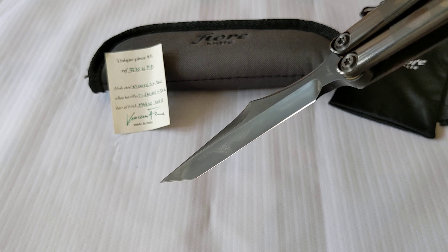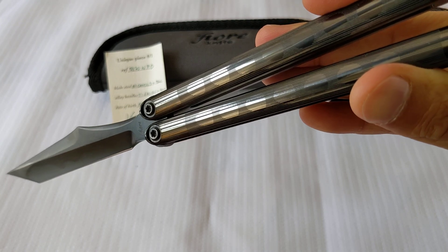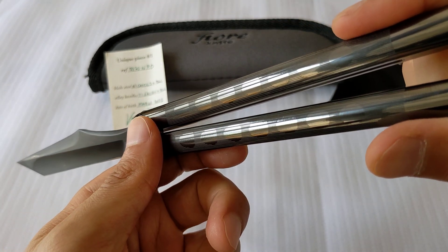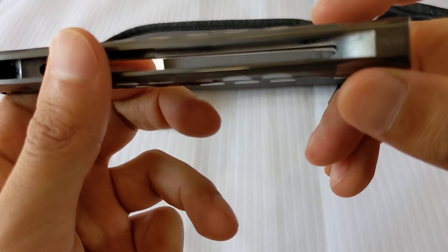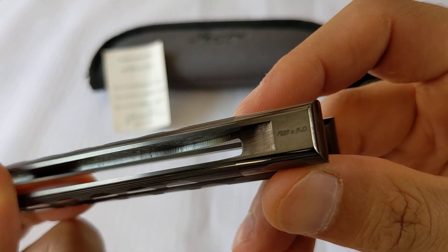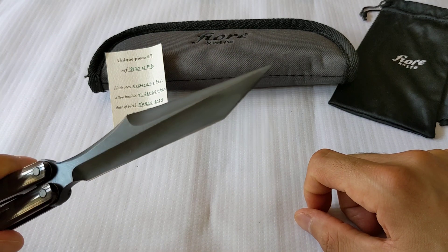But you need the right light for these. Outside, it's amazing. Look at this. Look at this handle. It's got a DLC handle. Titanium 6AL4B. Let's see if I can capture that. 7220 PD. Just unbelievable.